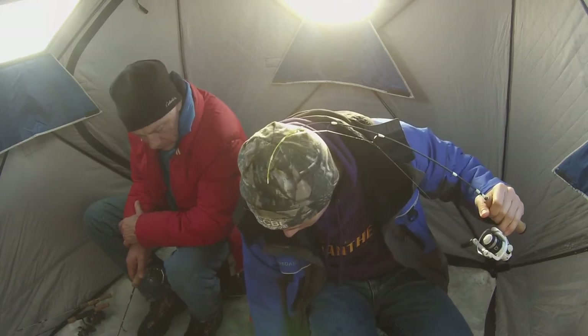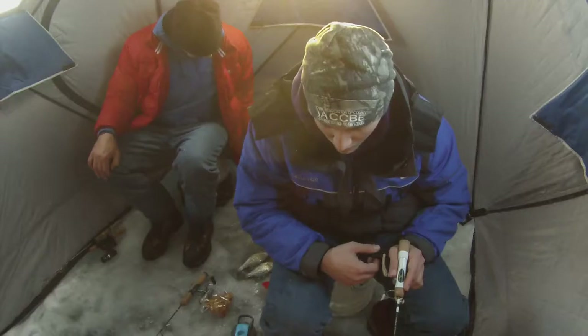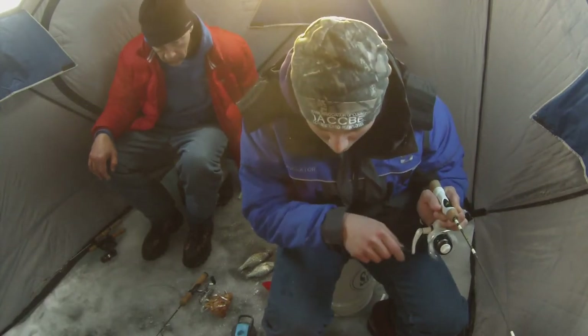When you'd see one come through on your Markum higher up in the water column, most likely it was ready to eat, or you could entice it to eat. It was really interesting to watch the fish behavior on the Markum as they were relating to what we were doing and how I was presenting my lure.